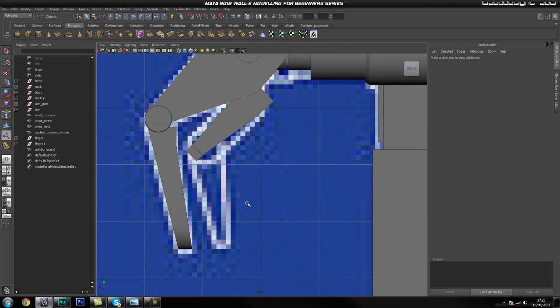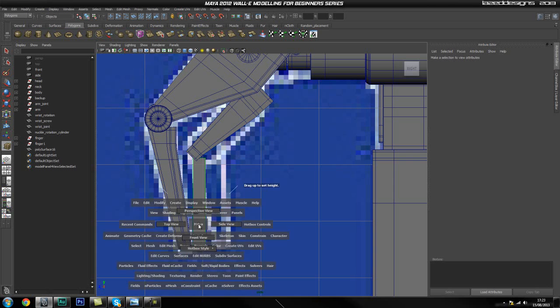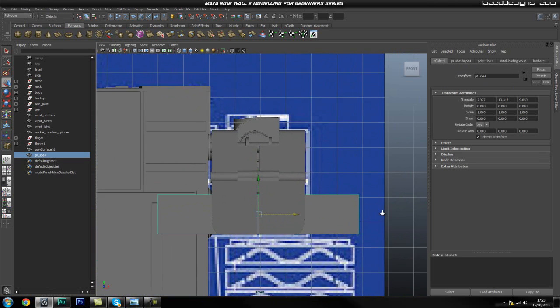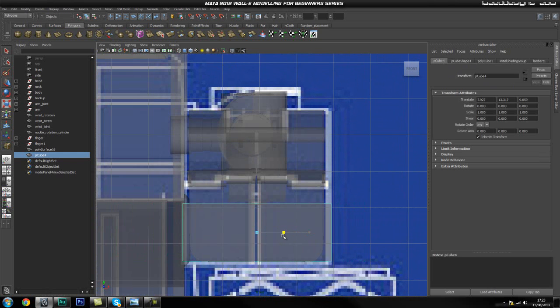The first thing we're going to do, as most of the time, is start off with a cube — more like a rectangle. Just drag out some width, and now I'm going to zoom in, turn on x-ray, and scale this down roughly around there.